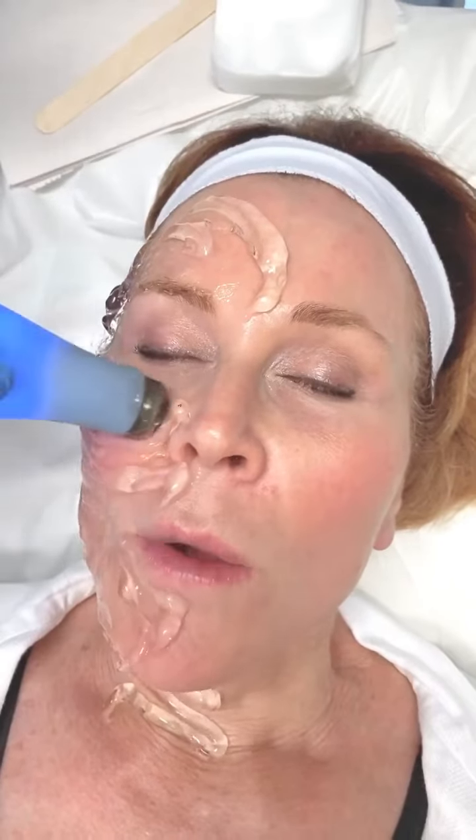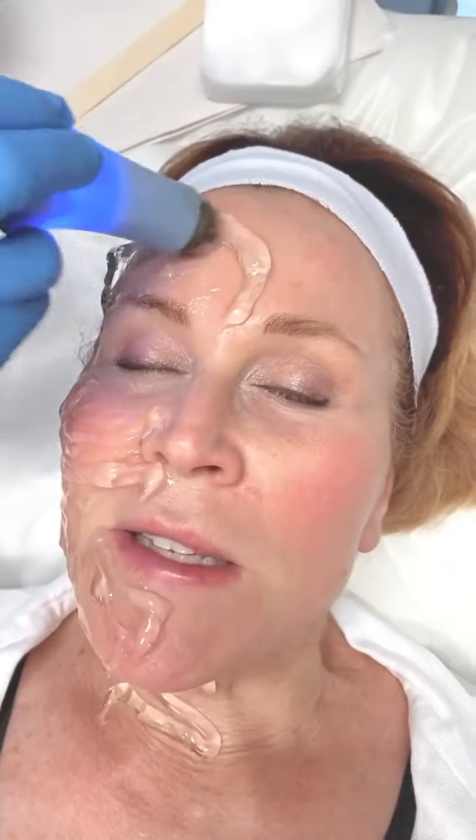Then we'll come back with the second portion of prejuve, which is Genesis. Laser Genesis is a 1064 laser. This will help my superficial skin tone and texture. So think of this as rejuvenation in three dimensions — deeper and then more superficial.